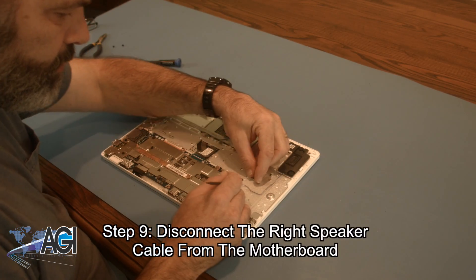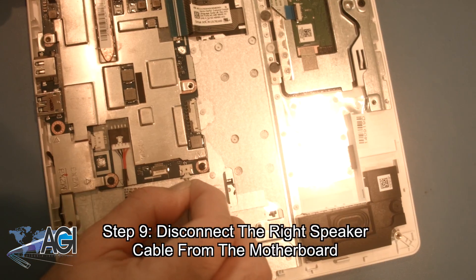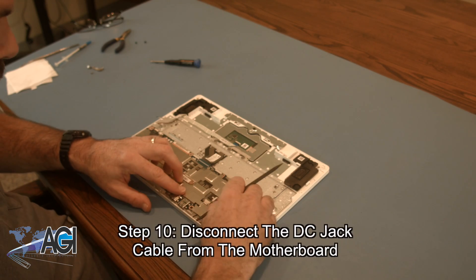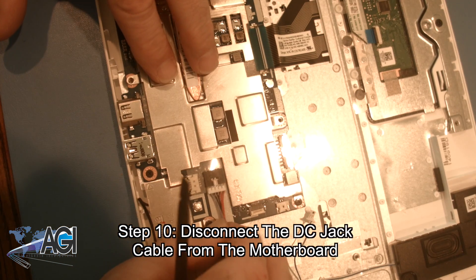Next, you will disconnect the right speaker cable from the motherboard. Now, you will disconnect the DC jack cable from the motherboard.